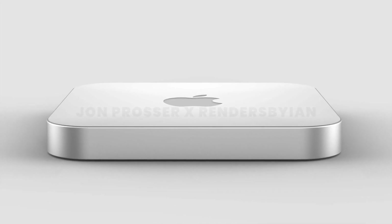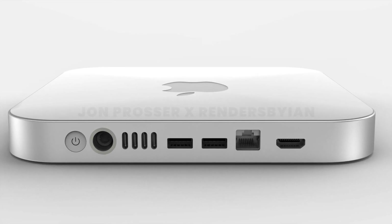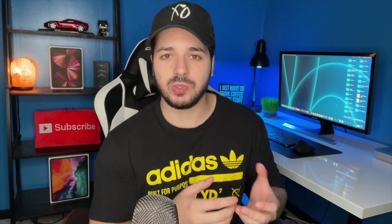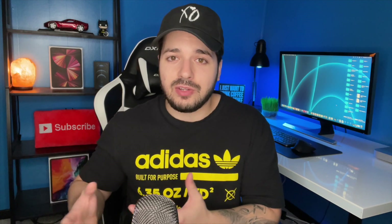Now onto the internals — it looks like they're going to be super similar to the new MacBook Pros. That means we should be getting 64 gigs of RAM, a 10-core CPU, and 16 to 32 graphics cores. Powering it all should be the M1X or M2 chip. This chip looks to be an absolute powerhouse based on Geekbench leaks, and I definitely want to sell my M1 Mac Mini to buy this one, especially for the additional ports as a content creator.